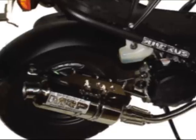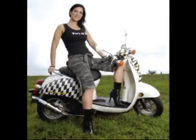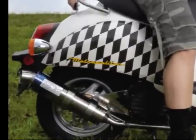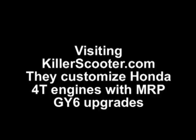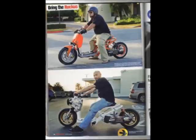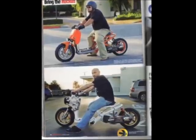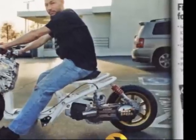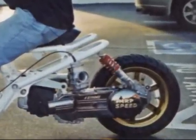MRP makes these performance pipes and parts for the Honda Metropolitan and the Ruckus, which is huge out on the West Coast. The owners of Killer Scooter, Stephen and Charles, are well known for customization and have gotten some great press lately. As an MRP dealer, they sell parts for the Ruckus engine and also the GY6 engines, which they're using to create new Ruckus hybrids using 150cc and 200cc engines. And a little known fact — inside these famous bikes are the MRP transmission parts.